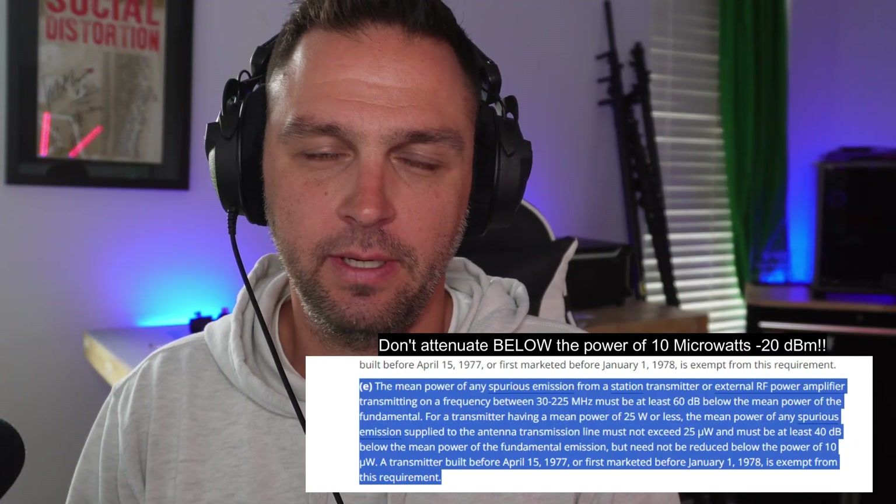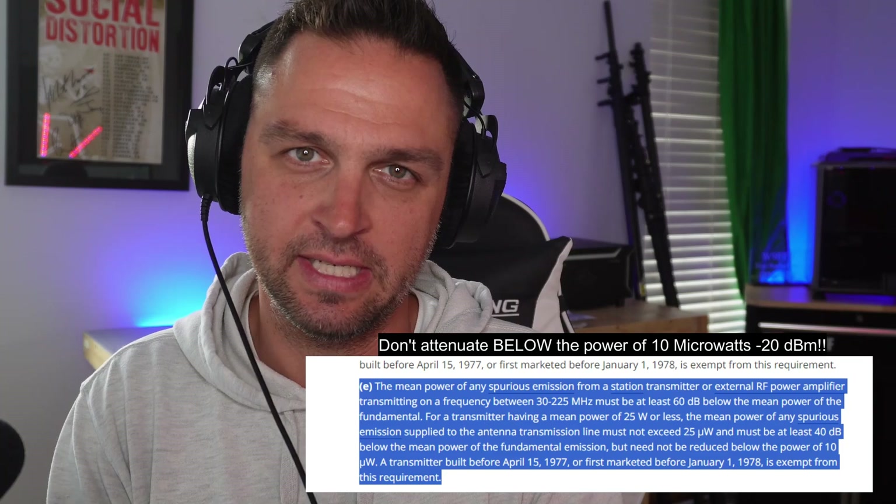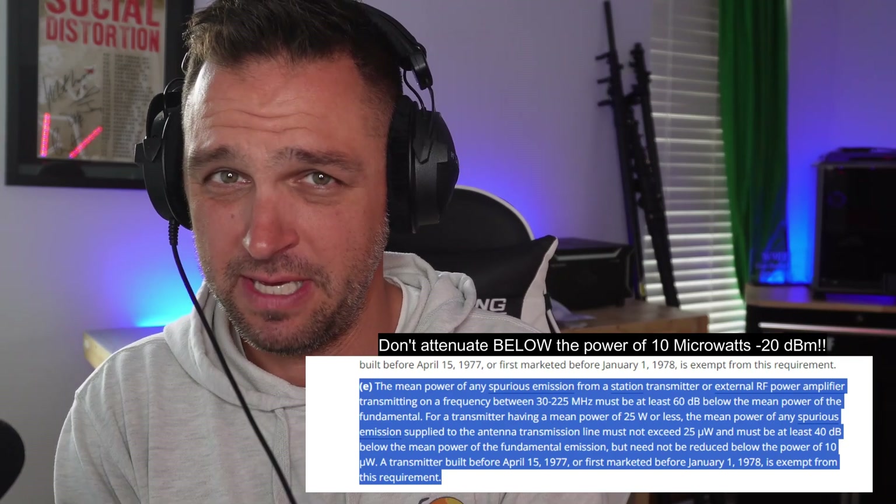If we're talking about the reliability of results while testing for spurs or bad harmonics: if you don't use the proper attenuation, on top of potentially damaging your spectrum analyzer, you may get inaccurate results. For example, if I'm supposed to have 56 dB to get an accurate result and I'm only using 46 dB, my spurs might show much higher than they actually are. Conversely, you could pad your radio with so much attenuation that everything looks perfect and clean. You really want to be between 25 microwatts and 10 microwatts, or between negative 16.02 and negative 20 dBm of attenuation.